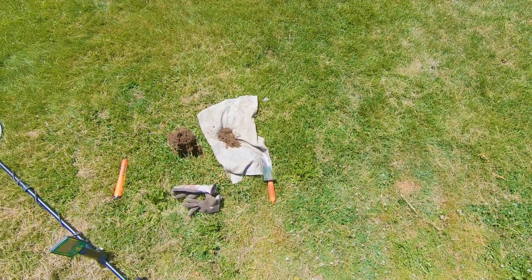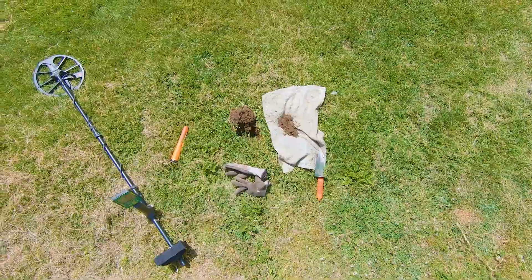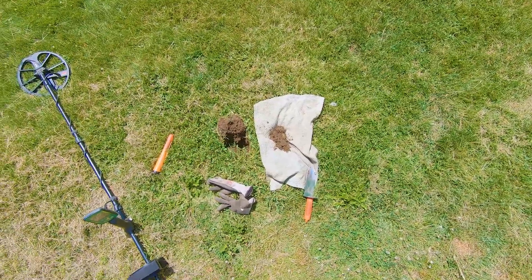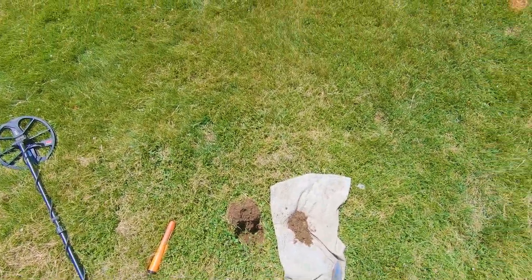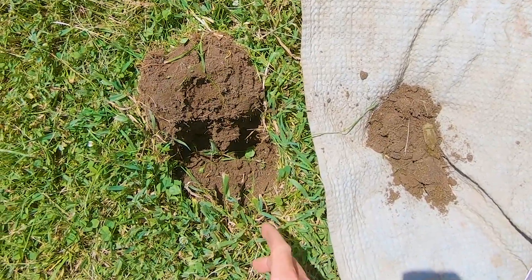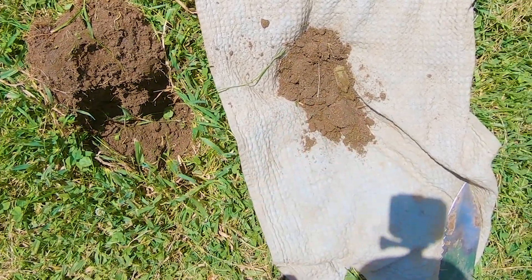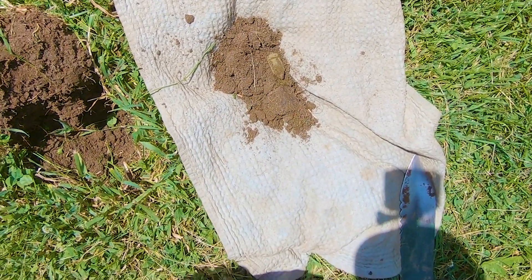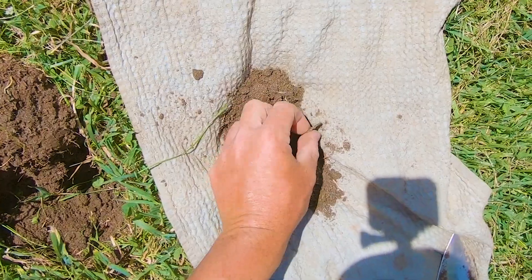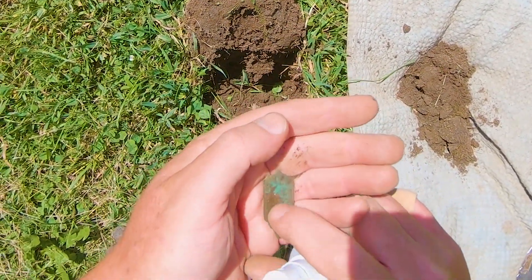I decided to start near the driveway and the walkway into the house. Of course, I'm finding a lot of clad, but I did find a wheatie, so I guess that's cool. But this is my first interesting thing — down here was a 19-20 and I popped out a handful of dirt. It looks like some type of badge or pin or something, so let me give it a spray.